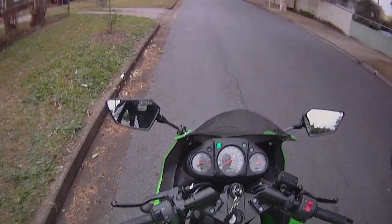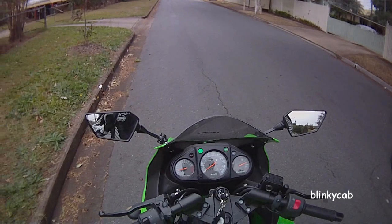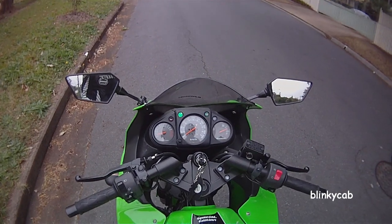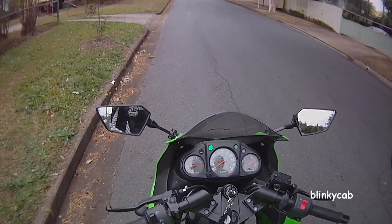Hey YouTube, it's BlinkyCab here. How is everyone? I'm just starting to do this video and I think it's just starting to rain, but basically I'm going to show you how to do a hill start on a motorcycle. It's very easy for all those new riders out there. Don't be afraid, it's easy.